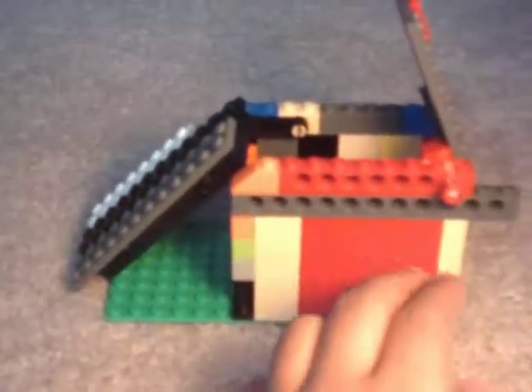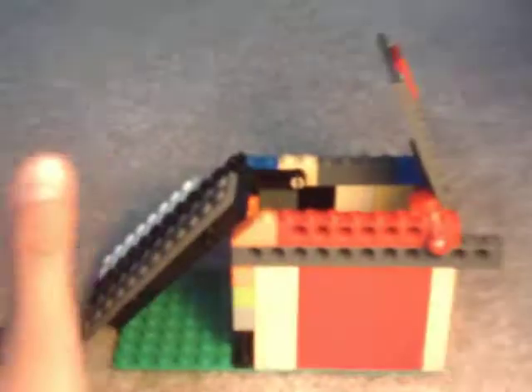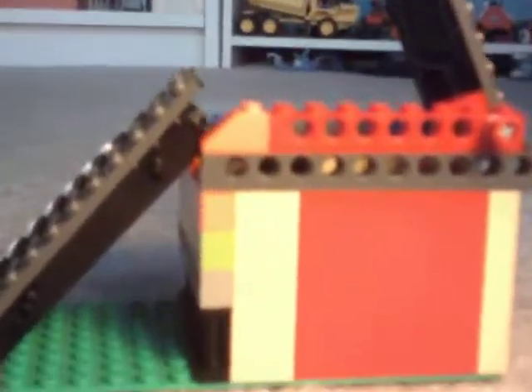Hey guys, TopperTwist here again. Today I'm going to show you my prototype mouse trap. A little prototype right now — I'm not actually going to build a real one. So it doesn't look that good, I know. But don't comment that it looks bad because I don't really want to use this machine. I was just pretty much testing out the mechanism.